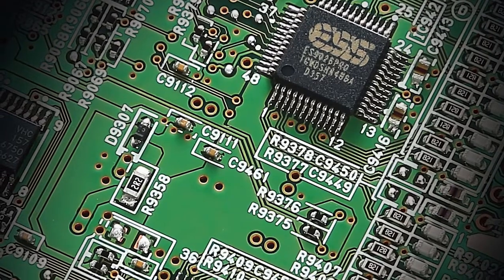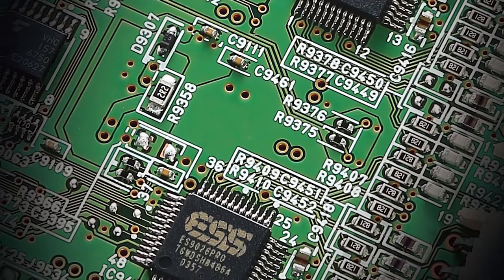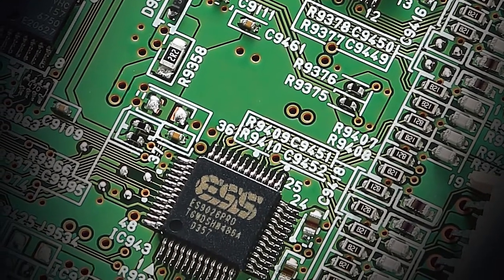Let's review the onboard DACs. Inside, you will find dual Sabre ES9026 Pros, which feature an impressive 124dB dynamic range and achieve a very low rate of total harmonic distortion. These are the same DACs we use within the CX-A5200 flagship AV processor, allowing the RX-A8A to perform dangerously close to a separate system's audio quality.